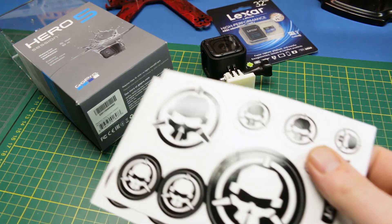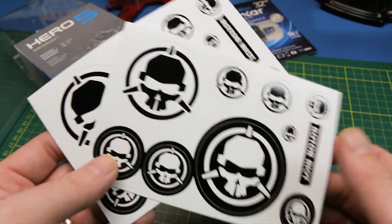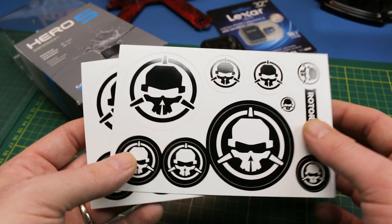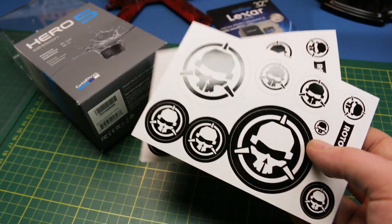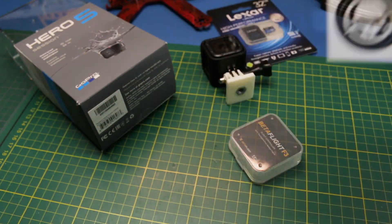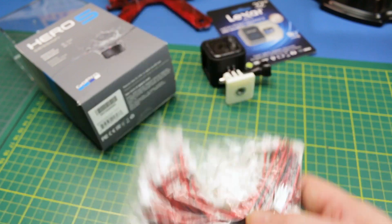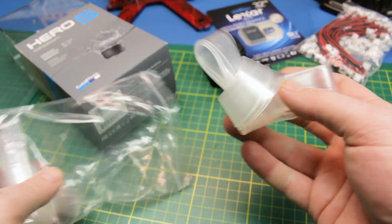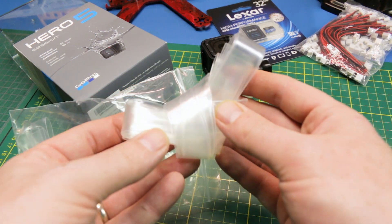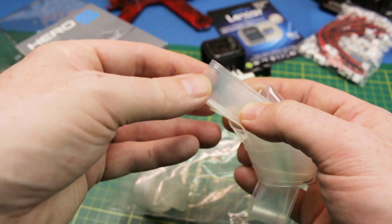Rotor Riot actually sent me some stickers too — what a nice touch. The flight controller isn't overly cheap, so I didn't expect actual Rotor Riot stickers, pretty happy about that. I also got a bunch of JST power leads — I think I got some of these in the last mailbag, but handy stuff.